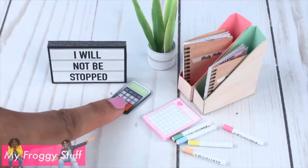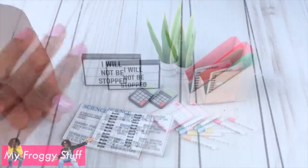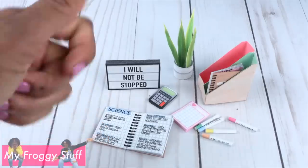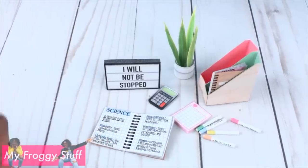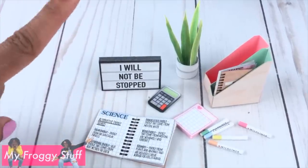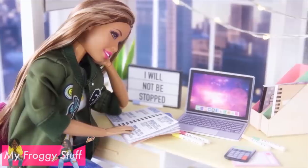Now our dolls have everything they need for a successful study night. Thank you for joining us while we made study notes. Like, comment, share, and subscribe. Don't forget to ring the bell and follow us on Instagram at MyFroggyStuff and the Frog Vlog. And you're done — happy crafting!